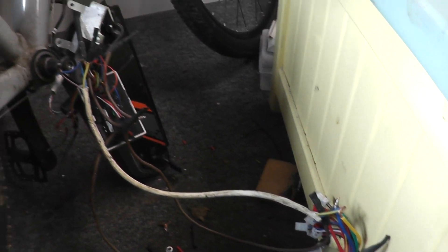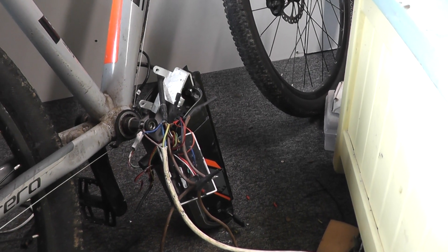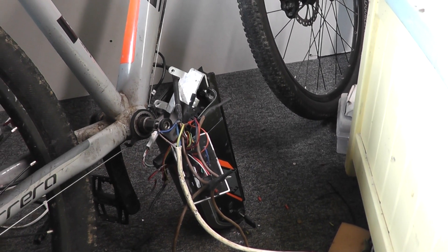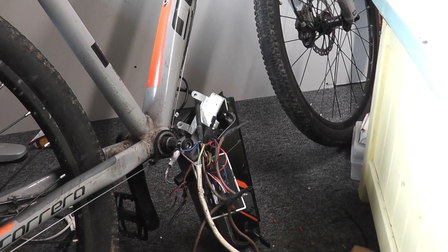I've just got to put this in the controller bag, put that back on the bike, and we should all be good to go. Also, the speed limit will not be there anymore, so this will be a speed-hacked Carrera Vulcan as well as a throttle-hacked Carrera Vulcan.